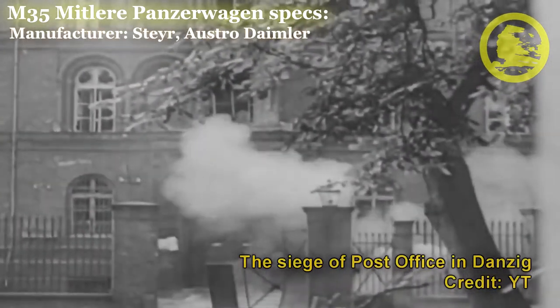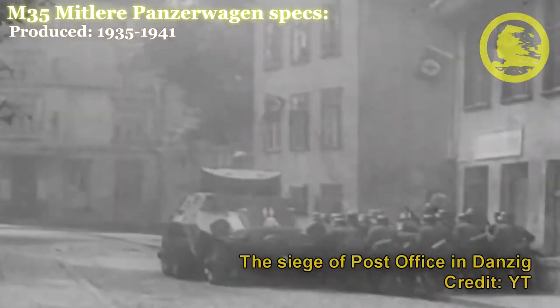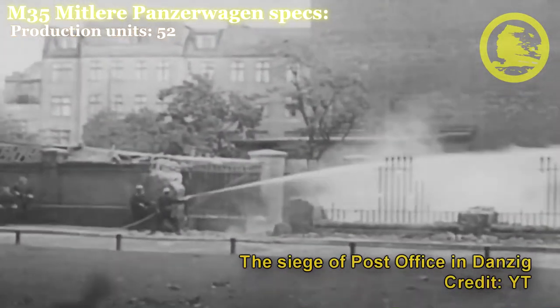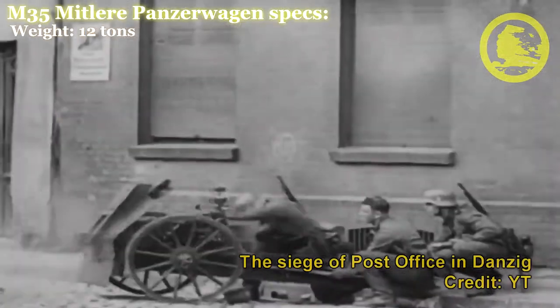The Austrian army was using the ADGZ armoured car at the time of Anschluss. 12 were used by the army and 15 were used by the police. The Germans used them for police work and some were taken by the SS and used on the Eastern Front and in the Balkans.